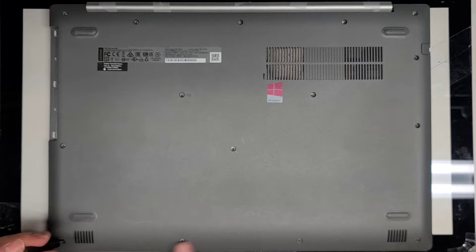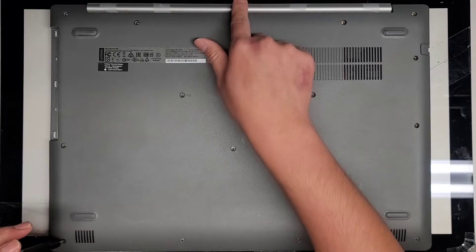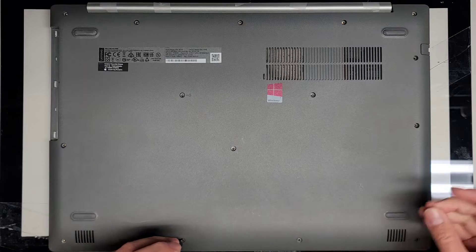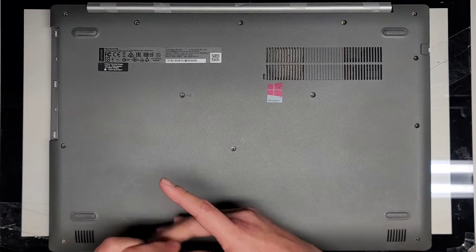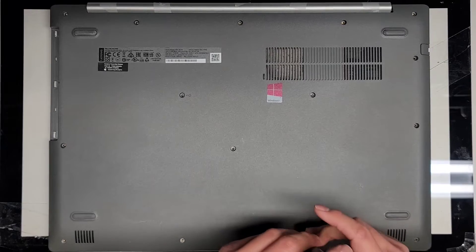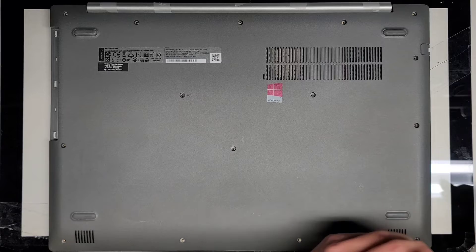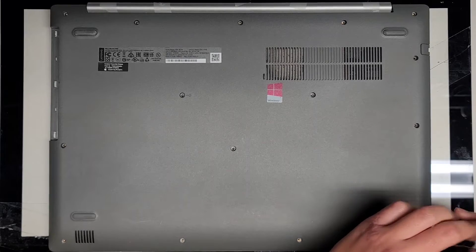We're going to continue removing the screws. We got four more down here and then we're going to pop the bottom cover off. The customer actually broke this piece here. This laptop's actually dead and they just wanted to remove the hard drive, wipe the data off, and then put it back together. So we're not going to do the whole light cleanup. We're just going to open it up and check what it looks like inside and I'll point out any kind of components here.